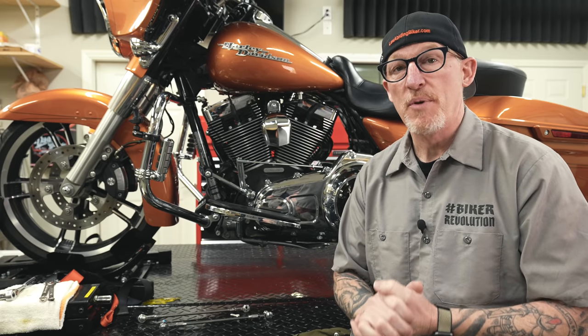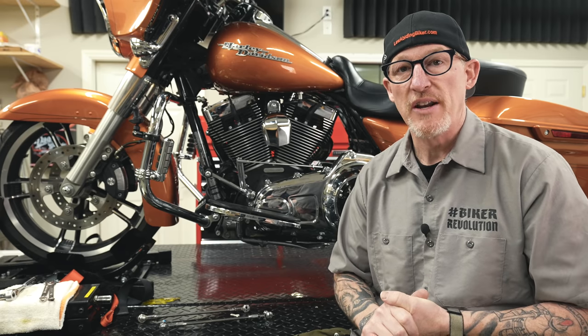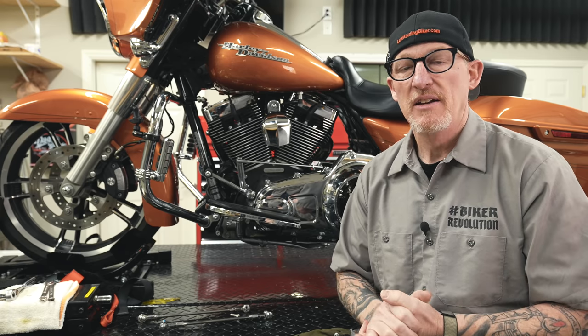In today's video, we're going to talk about a critical component every Harley owner needs to change out so you don't end up stranded like many of us here have been. Let's dive in.